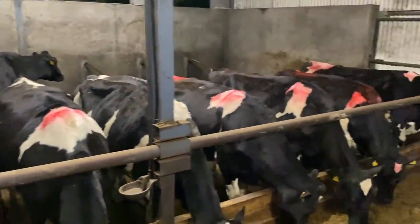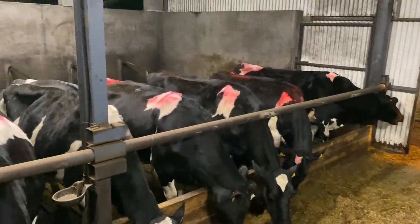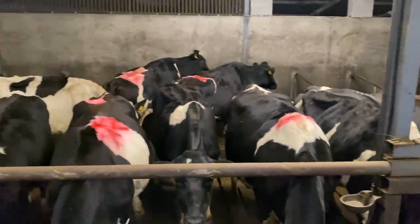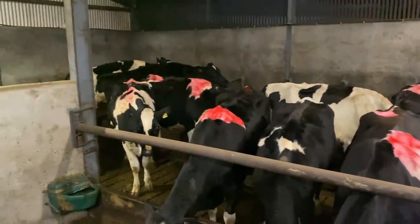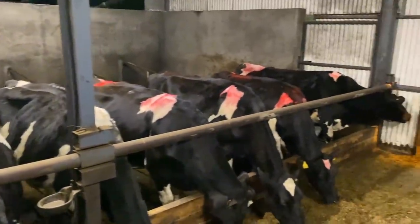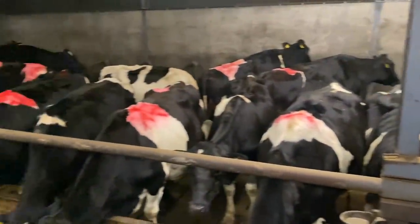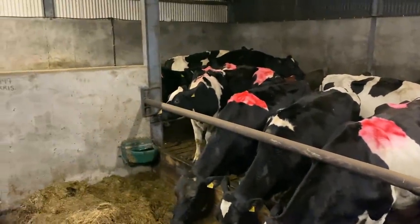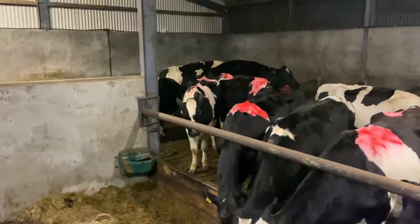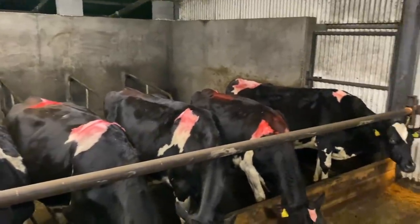Picking the right dry cow product matters too. If you have cows with problems with mastitis or somatic cell count, there are dry cow products containing different antibiotics that can deal with those specific problems. It also needs time to work, and a dry cow product spends a lot of time in an animal's system — the dry period gives it the proper amount of time it needs to be effective.